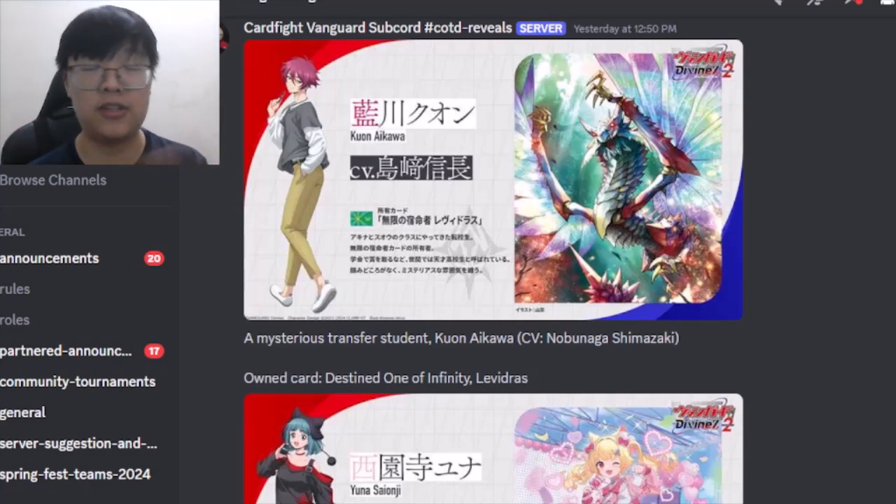If this is your first time on this channel and you like the content, please hit like and subscribe and stay tuned for more Vanguard content to come.